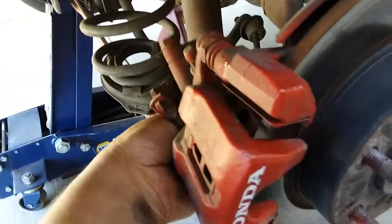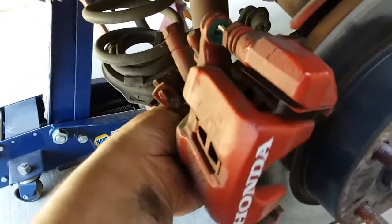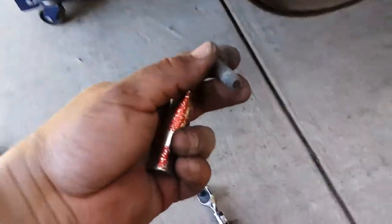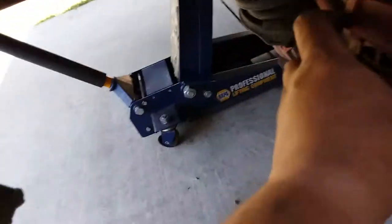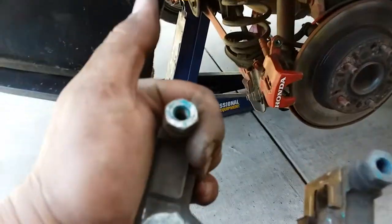Everything is going to come loose. Alright, once you have both bolts removed, go ahead and set them in a nice safe location. Pull the caliper to the side and pull the whole brake bracket off.